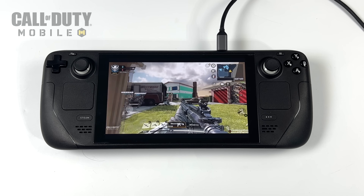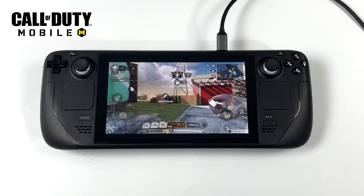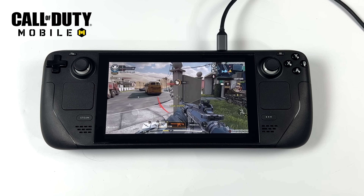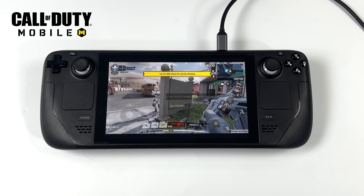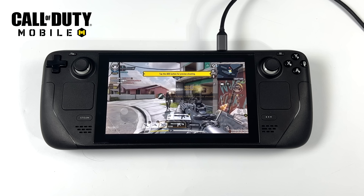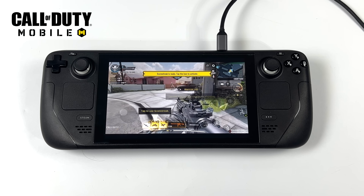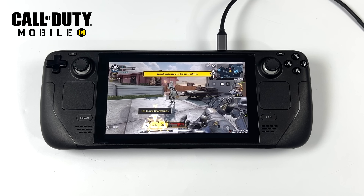Even something like Call of Duty Mobile — not bad. I was kind of expecting it to run well. Very well optimized game, runs on low-end hardware, and with this we're getting full speed. This is one of those games that does natively support an Xbox or PS4/PS5 controller on Android, so I didn't have to map anything. But with the setup, you could also go through and map it with the built-in Steam Deck controls.